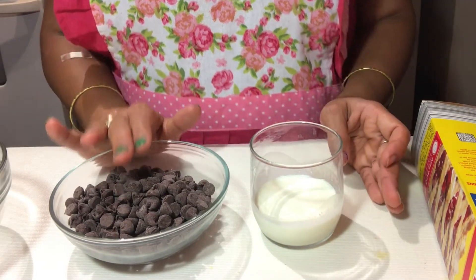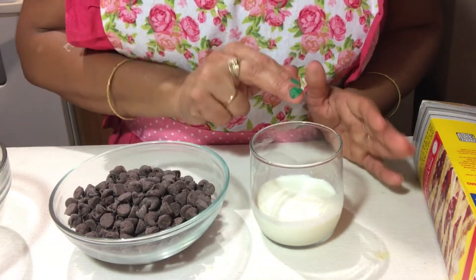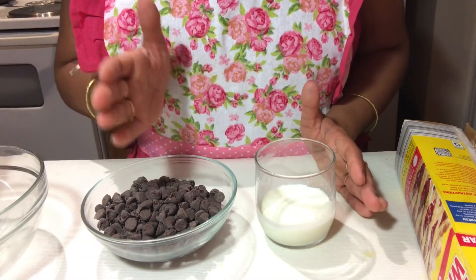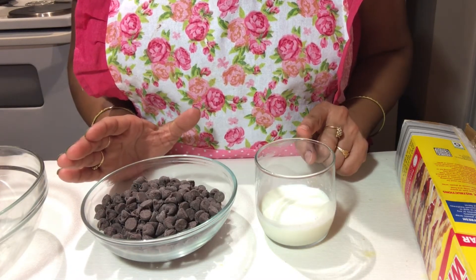I have taken semi-sweet or dark chocolate. If you replace it with milk chocolate or another type of chocolate, then the proportion of cream changes. The rule is: whatever the amount of chocolate in grams, you take half of that amount in grams of cream.